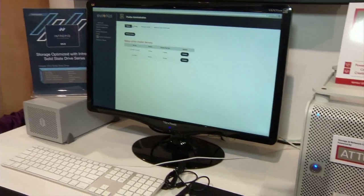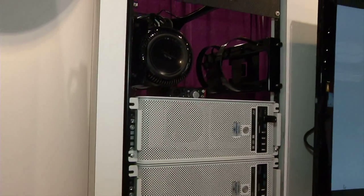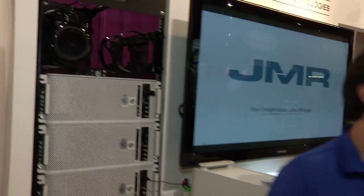That's really what JMR is about: enterprise class quality, SMB price, and we really hang our hat on our support. As part of our standard package, whenever you purchase a JMR product you get a three-year advanced replacement warranty. So if a drive fails, we'll overnight you a drive. We do free email support, free phone support, free remote login support at no additional cost. Our way of thinking is that if you're making money off your service contracts, then you're building a product that's designed to fail — and we don't do that at JMR.